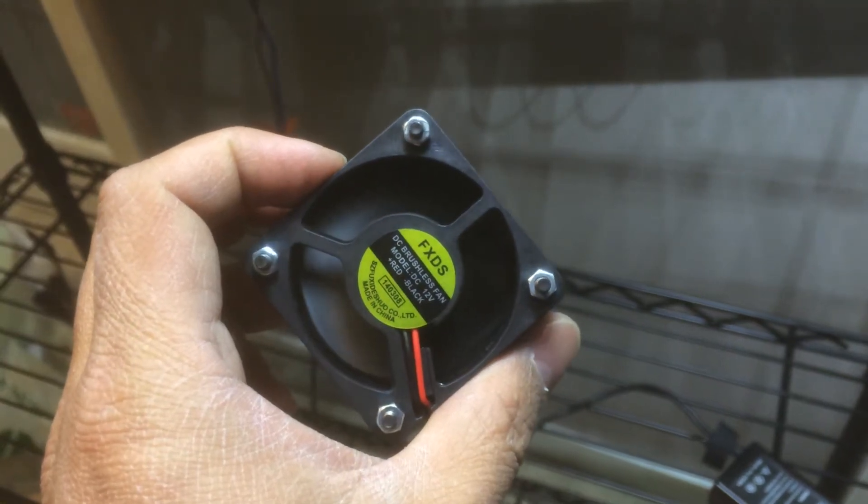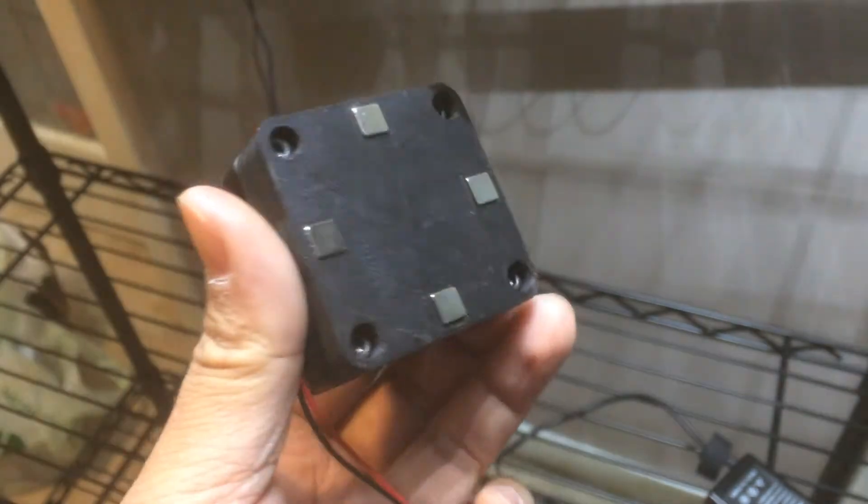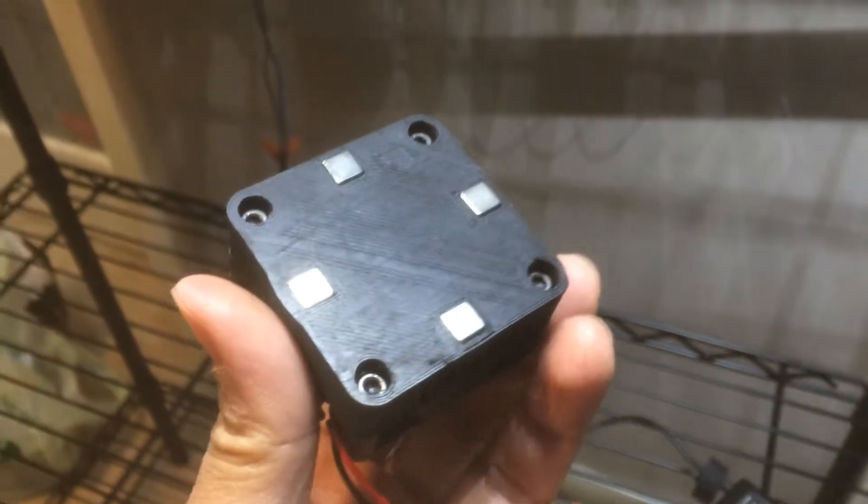Hey, this is Jay Lee from frogcube.com. A few people asked me if the magnets cause any problems with this air circulation fan. Nope, it does not. In fact, I've embedded them into the back now and created an easy mount for the tank itself.